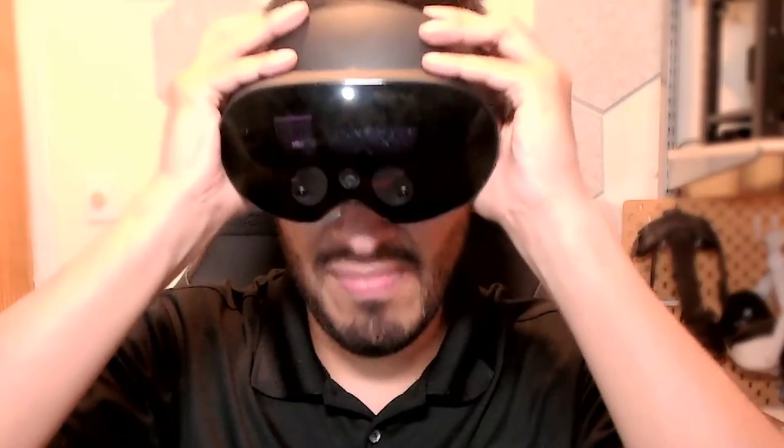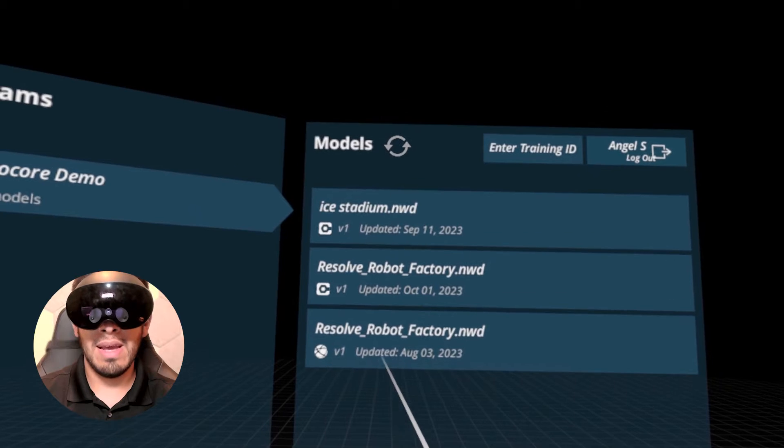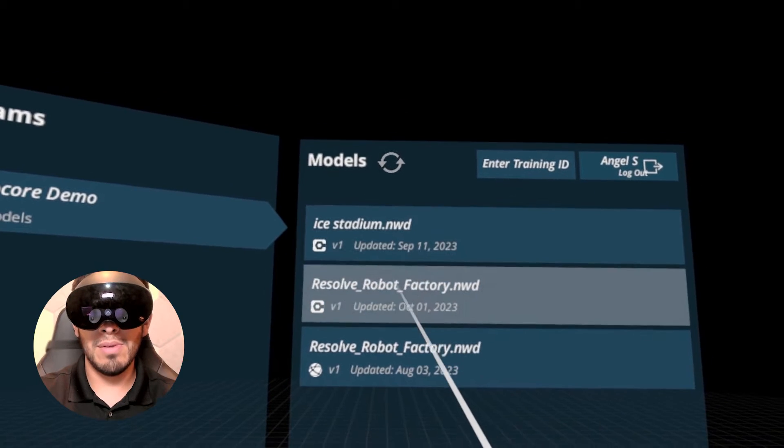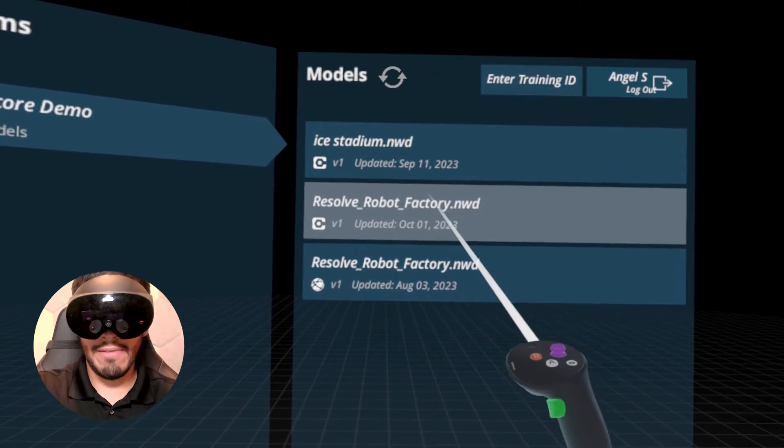So let me show you how it works. I'm going to put my Quest Pro on, launch the Resolve app, and then open my project file. Now I'm in the Resolve app, and I can see my models that I have linked from various sources. I'm going to launch the Robot Factory that I just linked from Procore.